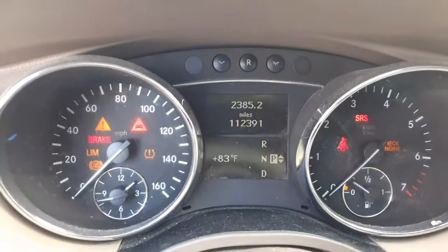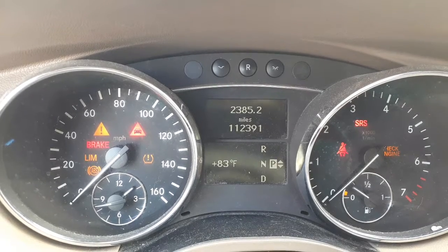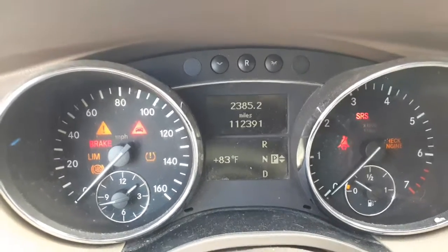See, we got some power now. You can see the mileage, you can see the radio on. Here's your mileage — 112,391. Attack trip, gauges. Tire pressure monitor system, all that.